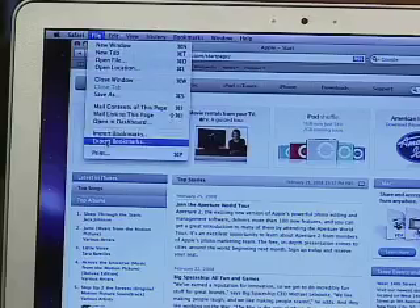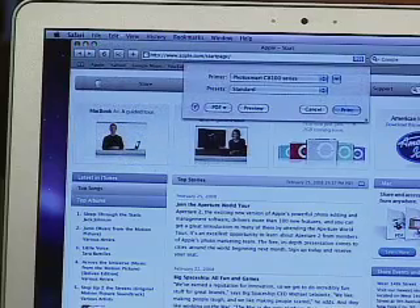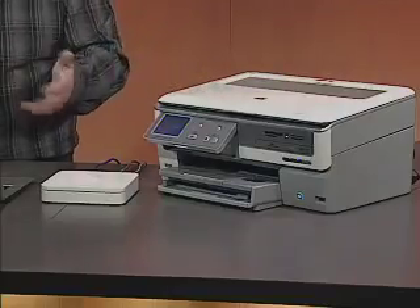So let's start doing a few things wirelessly right now. I'm going to print from my Air to the wireless printer. We can see that's simple — no cables connected — and the HP printer is going to accept the file and print it off for me wirelessly.